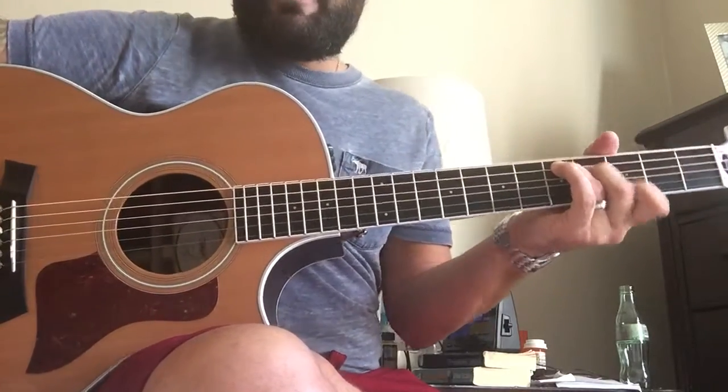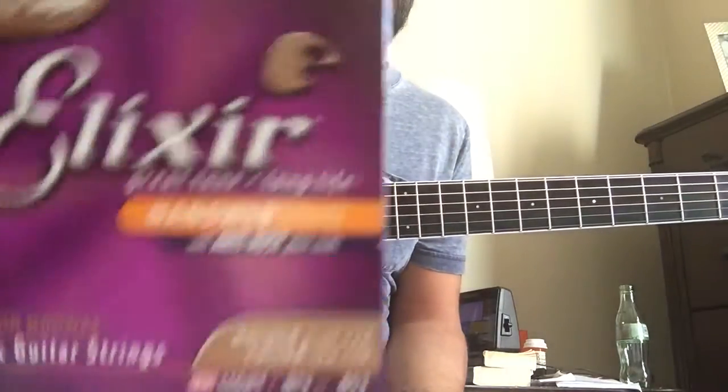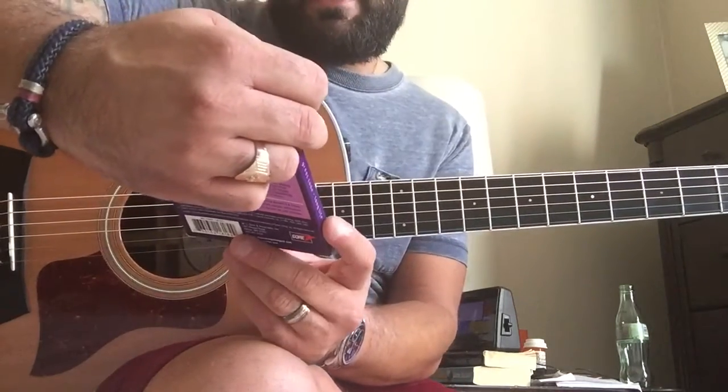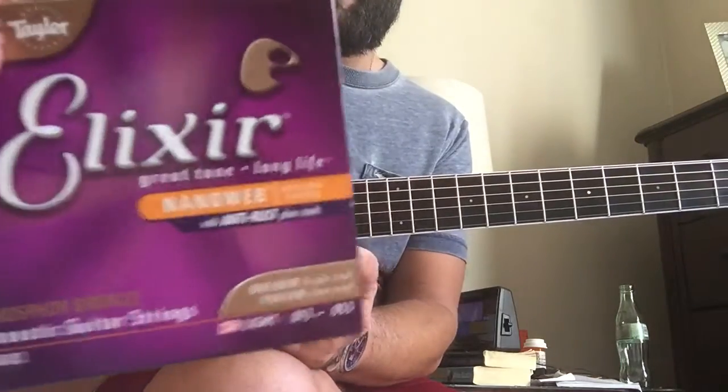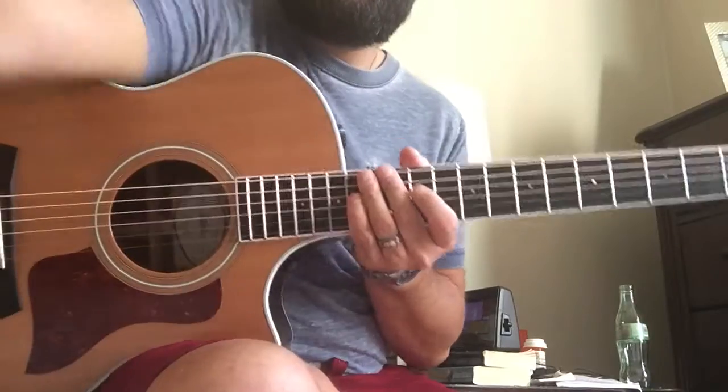That's it. Like I said — Elixir HD, phosphor bronze, nano web. Highly recommend it. It sounded pretty good.